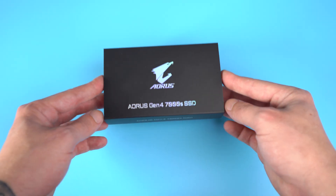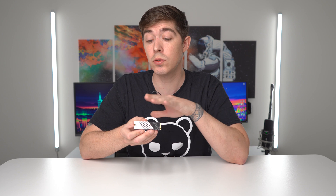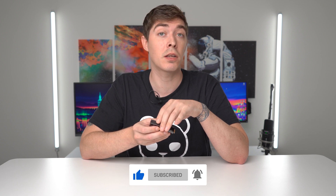Thankfully now, there are a bunch of these Gen 4 drives available for the PlayStation 5, like this Gigabyte Aorus 7000S. So I'm going to cover the installation process as quick as possible, talk about the pros and cons of using a Gen 4 drive instead of a USB SSD, and then we're going to look at some of the performance and compare it to its biggest competition. Let's do it.